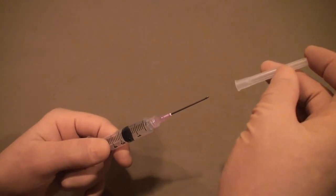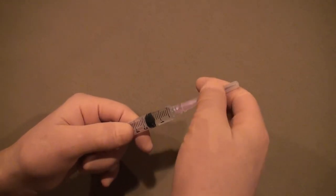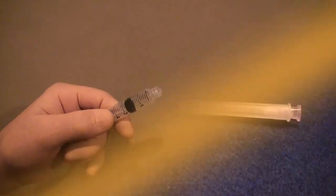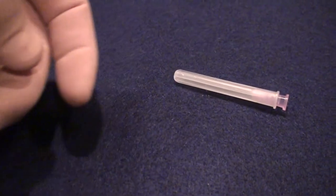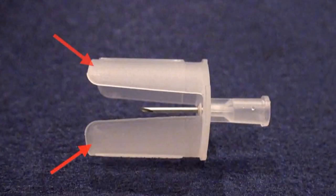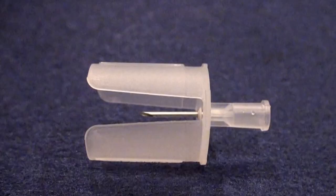MedMate's unique design, unlike that of a standard needle, eliminates the need for a cap, thus rendering recapping a thing of the past. The cap of a standard needle acts as a wrench, allowing for easy removal of the needle from the syringe. The cap also keeps the needle clean and protects from a needle stick. MedMate's patented needle guards protect from a needle stick without the need for a cap. MedMate's floating needle design protects the needle from contaminants, thus rendering the cap obsolete.